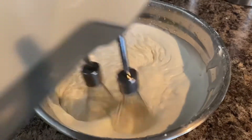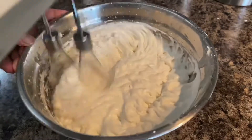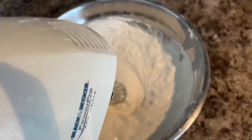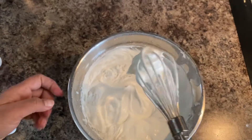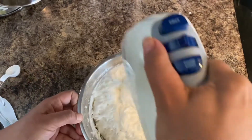Now the frosting is almost ready. To check that the frosting is done well enough, we are going to pick it up and see — it is stable and it's not falling down. That means our frosting is well done.